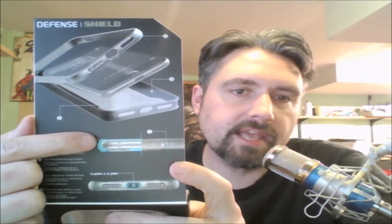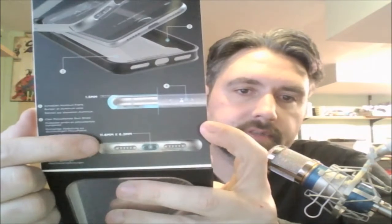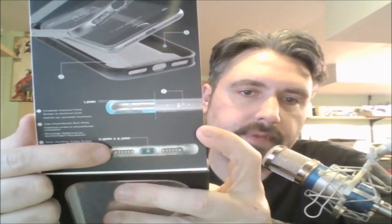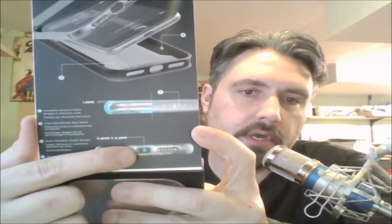Like the other defense cases, they do have 1.5 millimeters worth of the case that goes over the front of the phone to protect your screen in case you drop it flat onto the concrete. You can also see that you have openings in the bottom for both your speakers as well as your lightning plug.